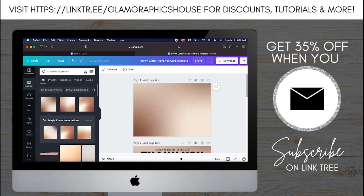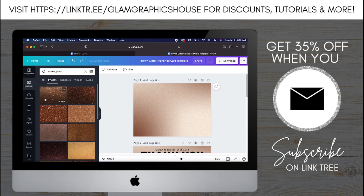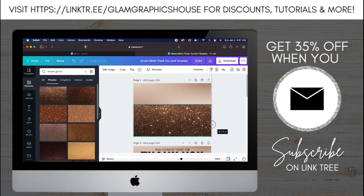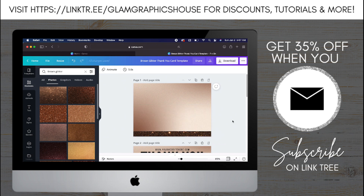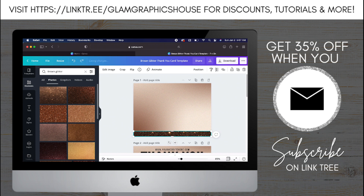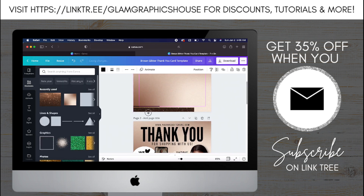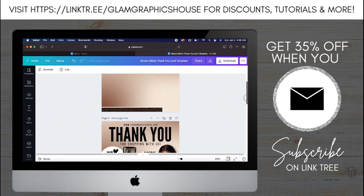Now I'm going to add the brown glitter. I'm taking that, resizing it, and putting it at the bottom. I'm going to shorten it on one side because that's where the PNG is going to go and will be covered. Then I'm going to crop it so I only have the bottom of the brown glitter and not the sparkles in it. Once I do that, I'm going to go back to Elements and add a line — the line thickness should be five and the color is white. Now it's time to add the cutout.